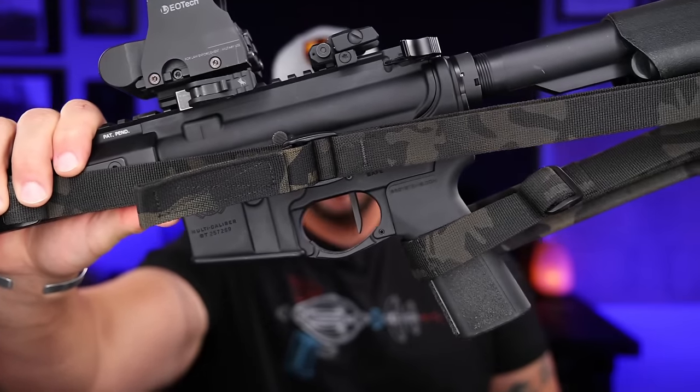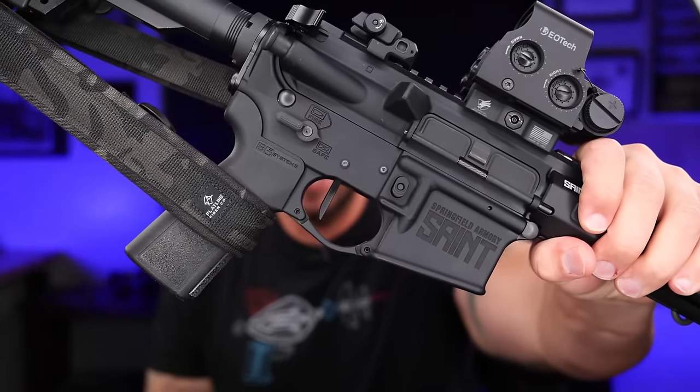For the optic, I have an EOTech XPS2 on an ADM quick-release riser — how tall and what optic you choose is completely up to you. Up front there's a Streamlight Protac HLX as a great budget light option. The pressure pad mounting system isn't the best, but Cloud Defense has better mounting options for the pad. It's still a solid and durable light for the price. The sling is from Flatline Fiber — great slings, with a nice quick-release for adjusting length on QD points. Again, all personal preference.